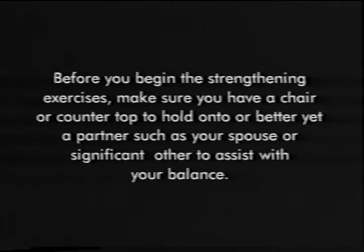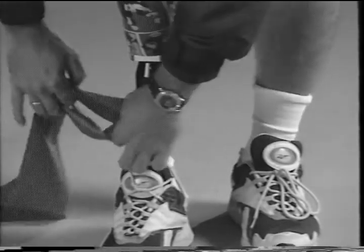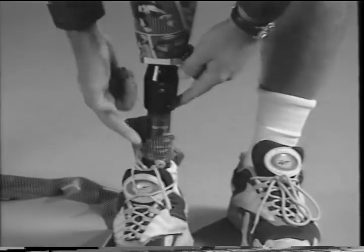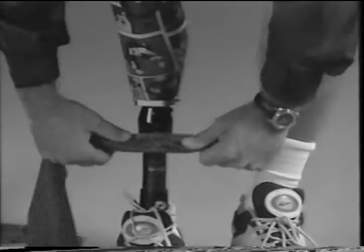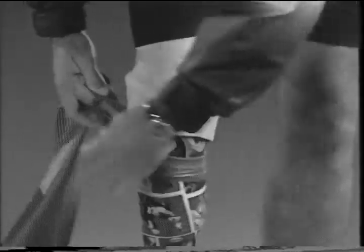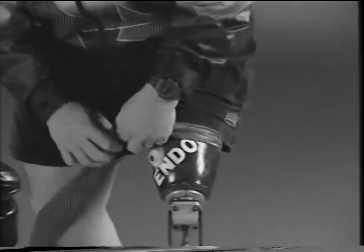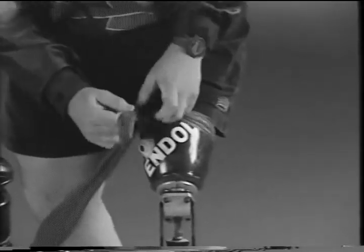Before you begin the strengthening exercises, make sure you have a chair or countertop to hold on to, or better yet a partner such as your spouse or significant other to assist with balance. It's important that you place the theraband on your prosthesis correctly. If you have a long residual limb, you can tie the theraband around the ankle. If you have a short residual limb, tie the theraband at the end of the socket as Dennis is demonstrating. For above-knee amputees, it is recommended that you tie the theraband around your socket as Todd is demonstrating.